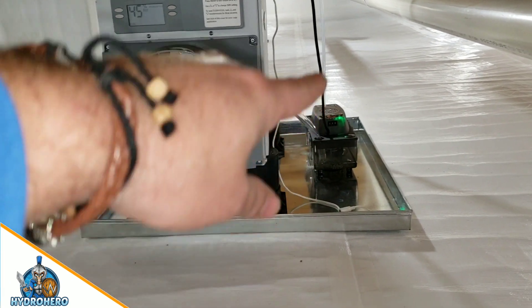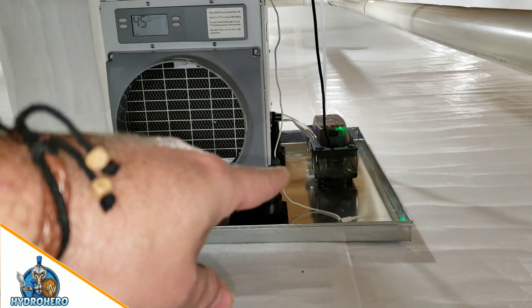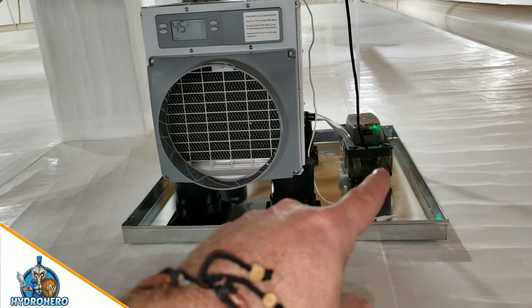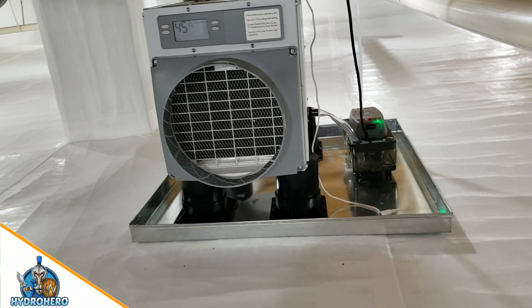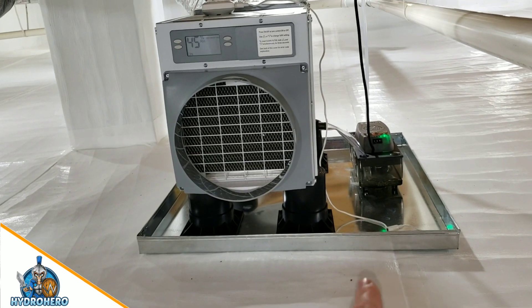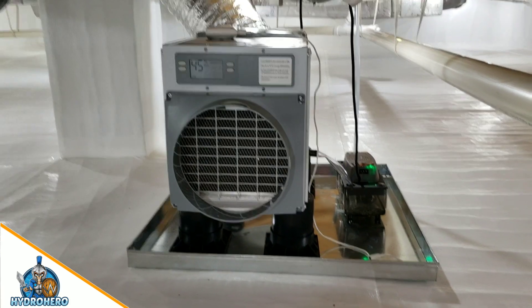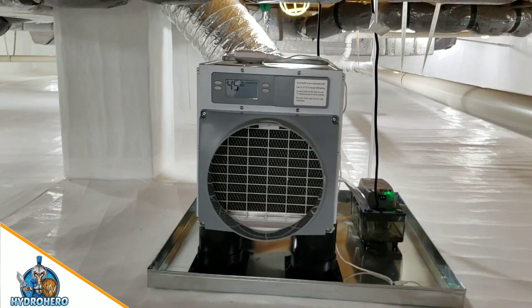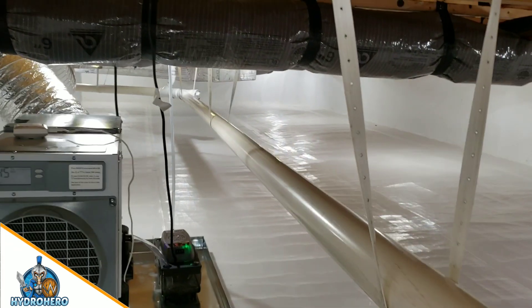If you have a failure with the condensate pump — which is the number one area something is going to fail — the water will hit that pan, stay within the pan, and hit the rope sensor. That will trigger an email and text message alert so we can fix the problem before it becomes a bigger problem.